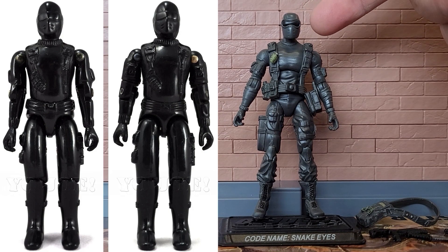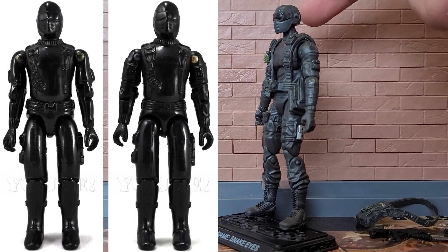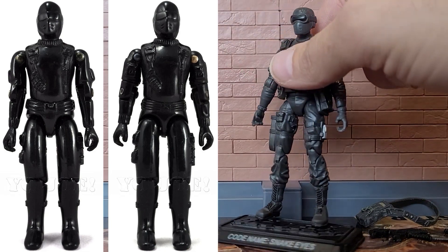He shares the same basic head design as the vintage. He has the hard face mask with the ventilation holes, the goggles — which here are painted black — and he has seam lines running over his head. He also has this detailed strap going around his head for his goggles.